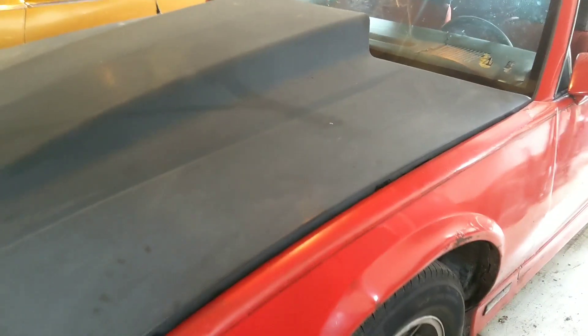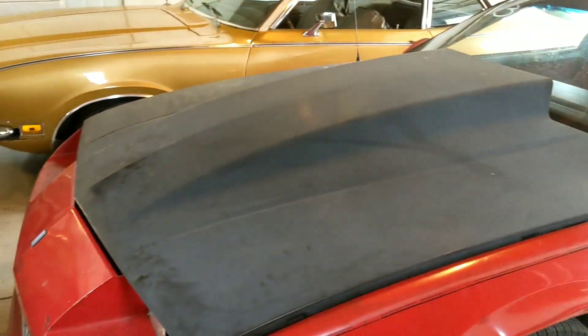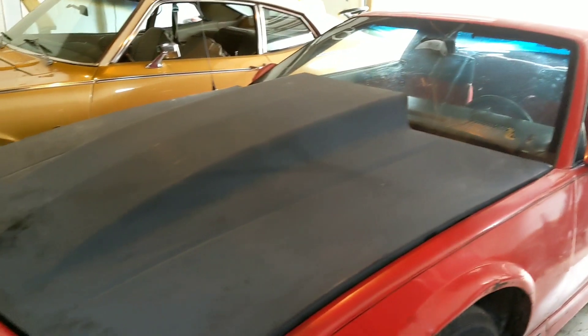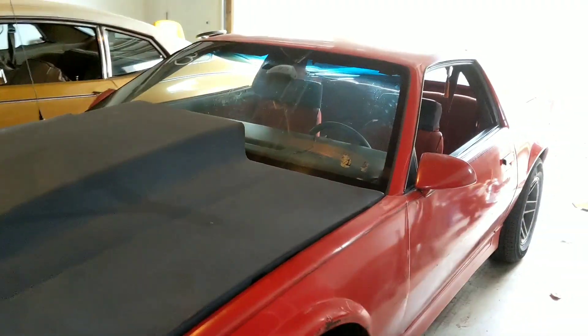Hey guys, tell me what you think. I can either keep this 4-inch cowl hood on like I have now, maybe paint this thing eventually, or I have this iRock hood that came off this car originally. I think I can get the iRock back on now that I don't have the turbo set up on — so it might look a lot better. Throw it down in the comments what you guys think. Anyways, thanks for watching guys. If you're not subscribed, go ahead and subscribe — that helps me a lot. Alright guys, see you later.